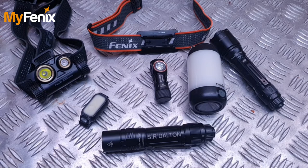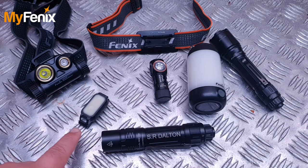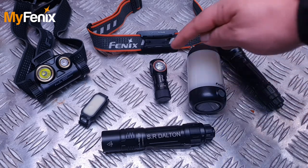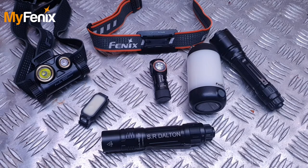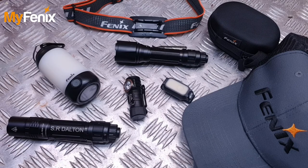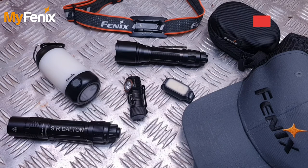Just a reminder of some of the products you can pick up from MyFenix's website: the HM65R Shadow Master, the E-Lite, the PD36TAC, the CL26R Camping Lantern, the TK11TAC, the HM50R V2, and many many more products available on their website. This has been the review of the HM50R V2 from Fenix, kindly sent to me by MyFenix. There will be a link in the description to go and purchase one, and using the code OSCARPHOENIX you can get a little discount. If you've enjoyed the review and it's helped you make your mind up, give it a thumbs up, comment and let me know what you thought, and if you're not already please subscribe to the channel. I'll leave you the playlist for all of my Fenix lights on screen now.